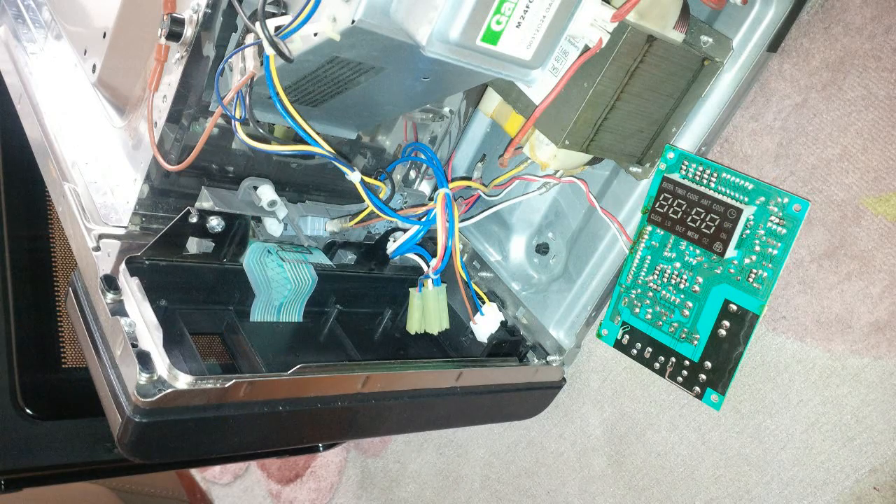Open up the microwave and take some photos just to keep track of the wiring, so you know how to put everything back together. The buzzer is usually located on the main board that has all of the controller and the display. There it is — the green board on the right-hand side with the display. That's got the controller or microprocessor. It usually will interface with the buttons and so on, and there's a buzzer on there.